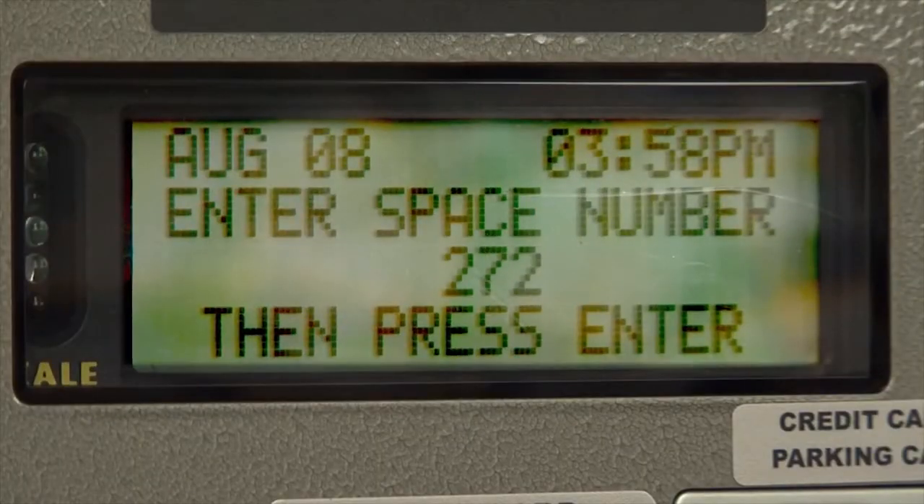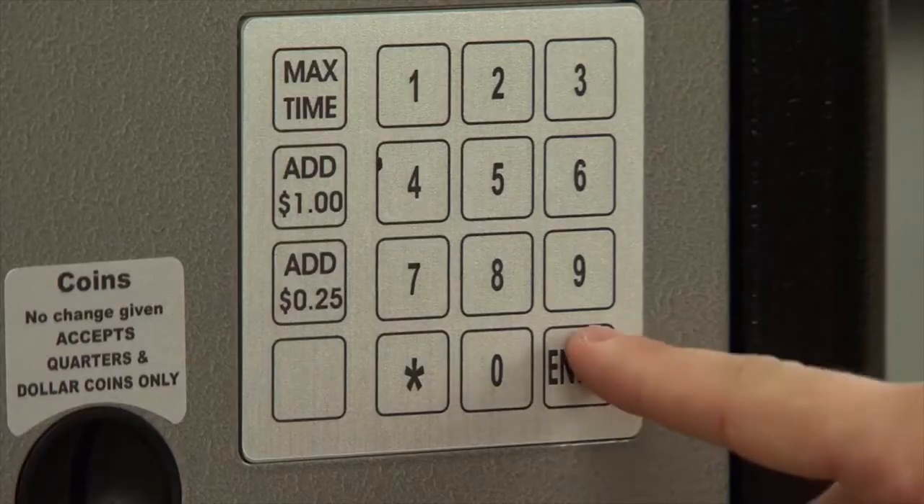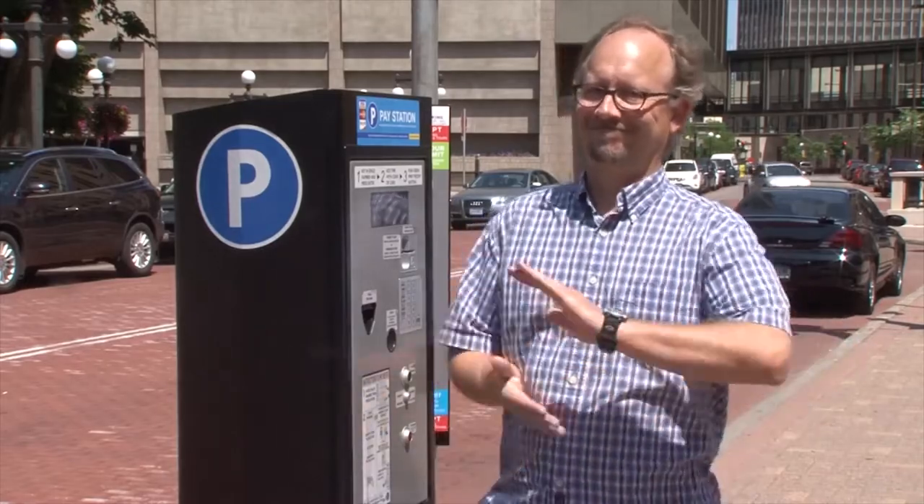First, punch in the number of your parking space on the keypad, and then hit enter. Got it? Good.